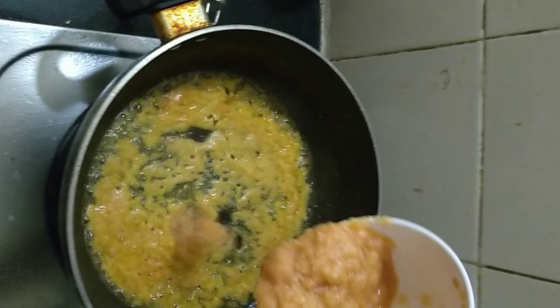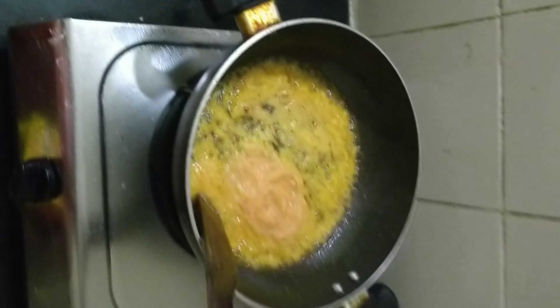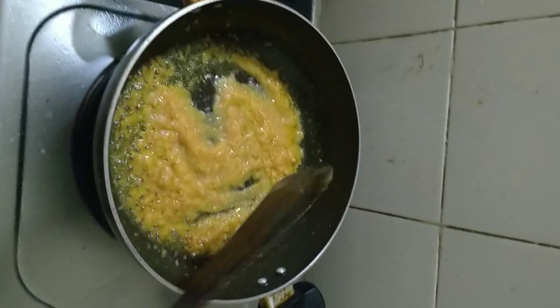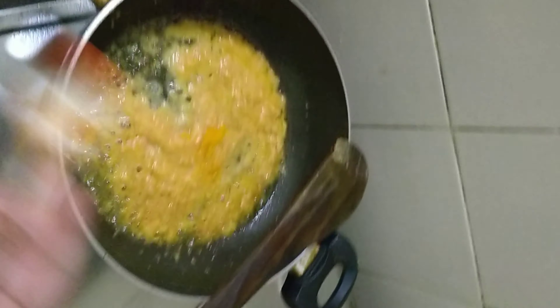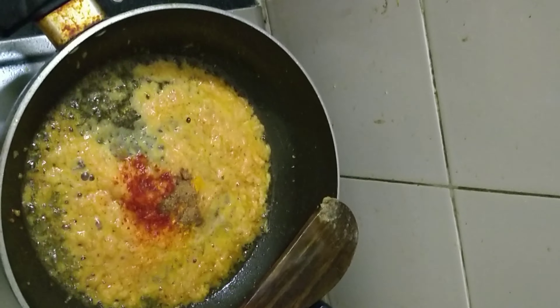Now we will make some tomato puree similarly by grinding the tomatoes. Pour some refined oil into the container and some sugar just to make the color red. When it becomes red, put the paste we prepared from the garlic, ginger and onions. You can put this paste according to your convenience — if you want more spicy and more masala, you can put a little more. I will just keep it low.